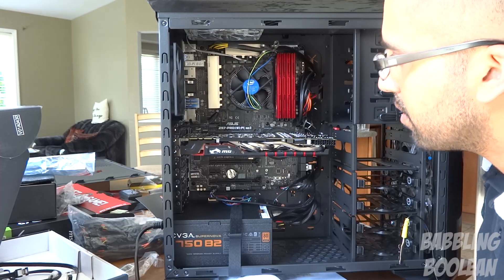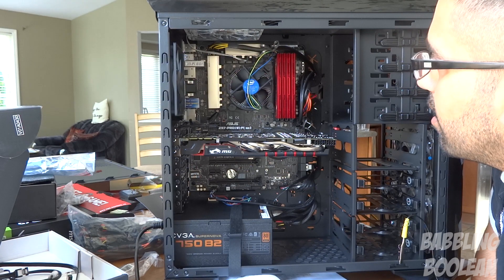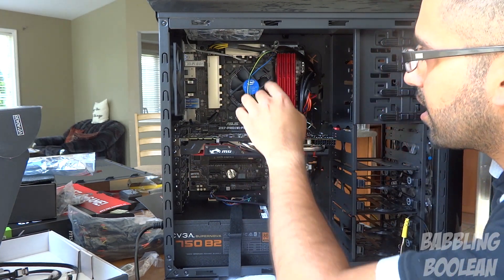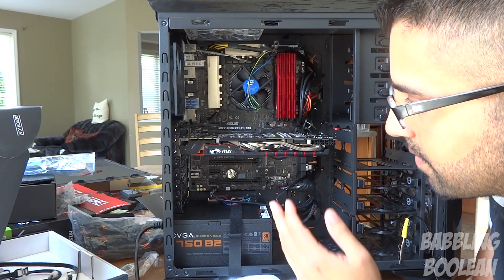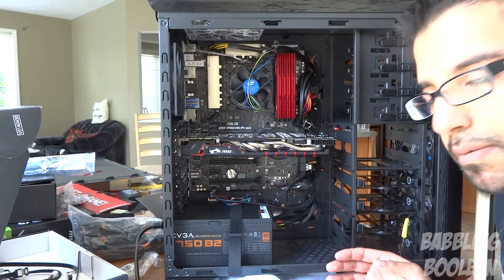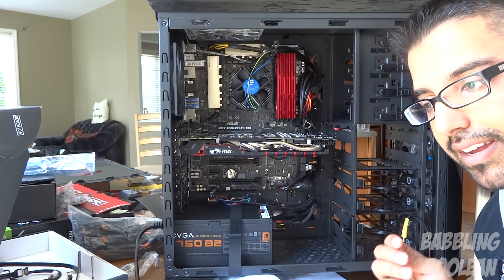Much of the computer has pretty much been connected. Things are pretty self-explanatory. For HD audio, it clearly says on the motherboard HD audio. For the fan connections, you have some parts saying CPU fan, which I connected the CPU fan to, and other ports for my various case fans. All the cable management has been pushed to the back through vents so wires can go to the other side of the case. I want to get my storage drives connected now.